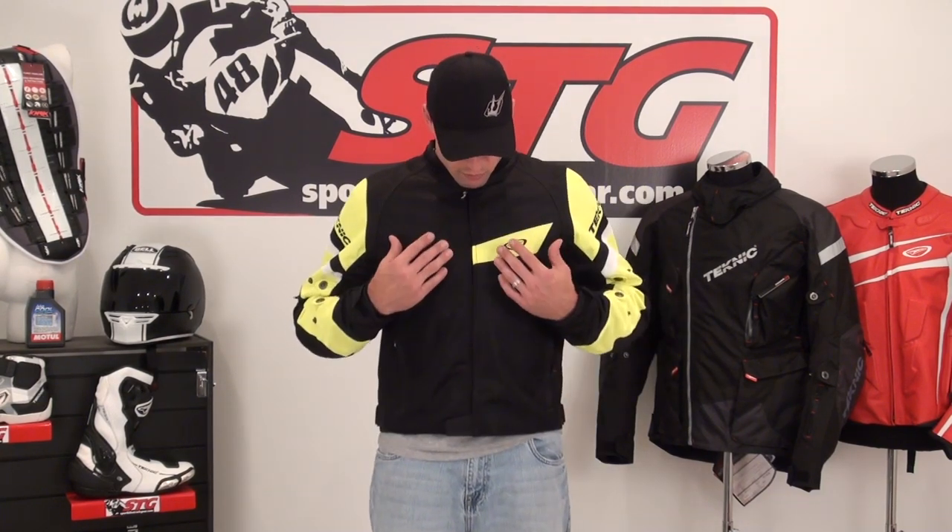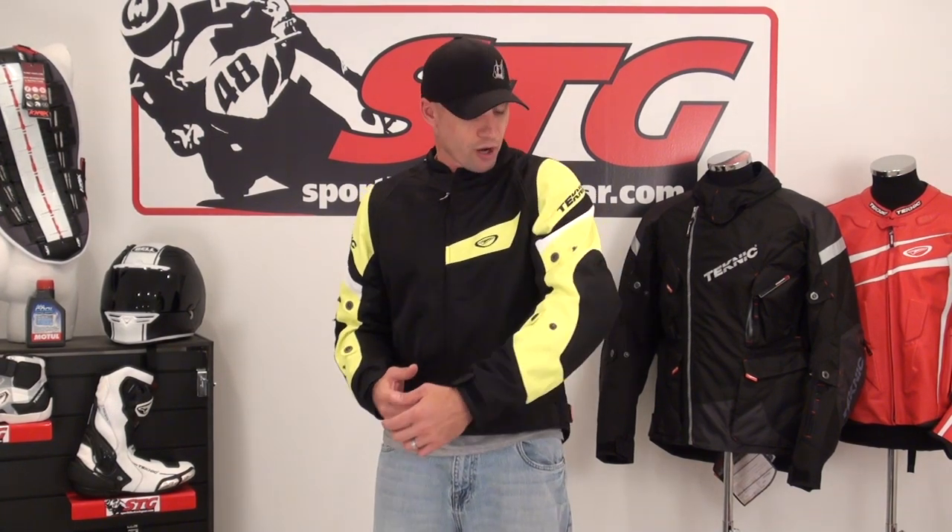The AquaVent offers more of a subtle styling. It's available in a few different colorways. Right now I've got on the high-vis yellow. Very subtle styling, very affordable. This comes in at a very affordable price point — check the website to see that.